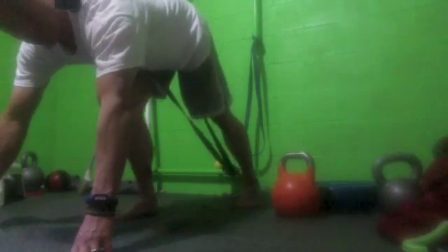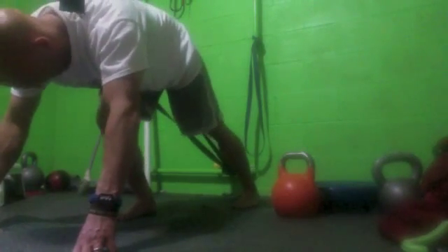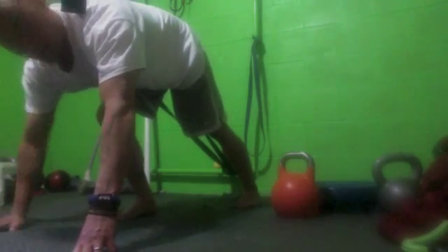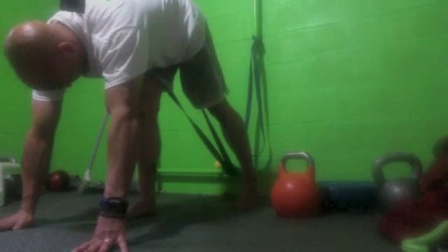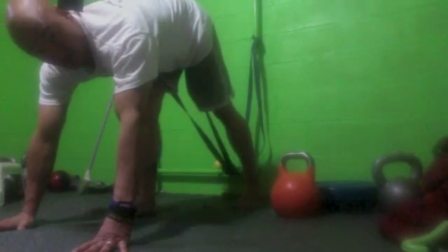And then you're going to extend the leg that the band is on, fully extended. So if you need to move back towards the wall, that'll be a little easier. The further out you come, the harder it's going to be because you'll have to flex against more band tension.